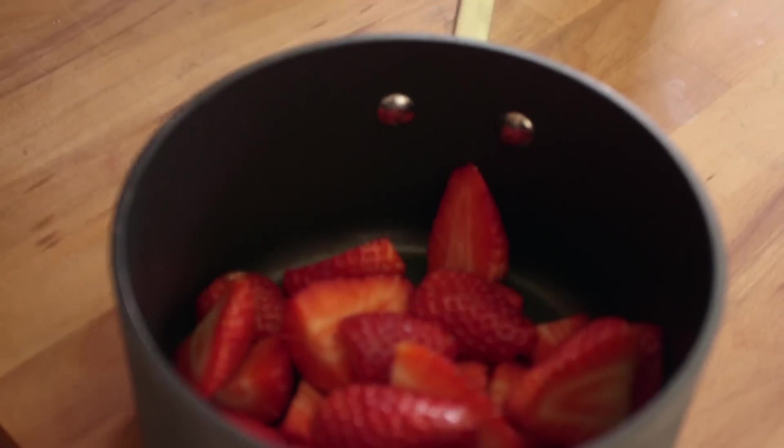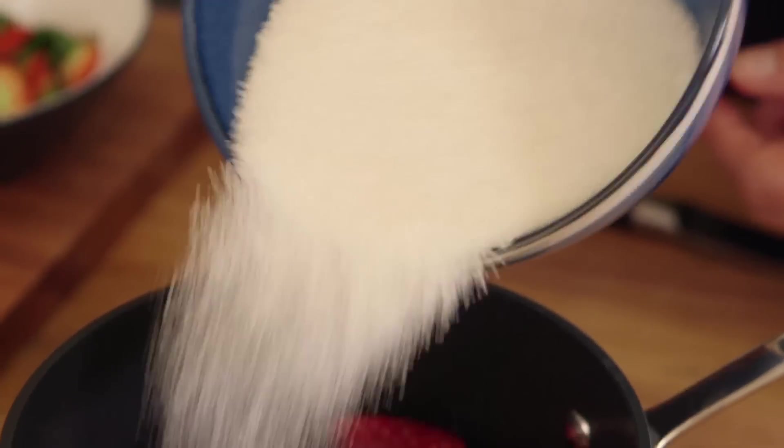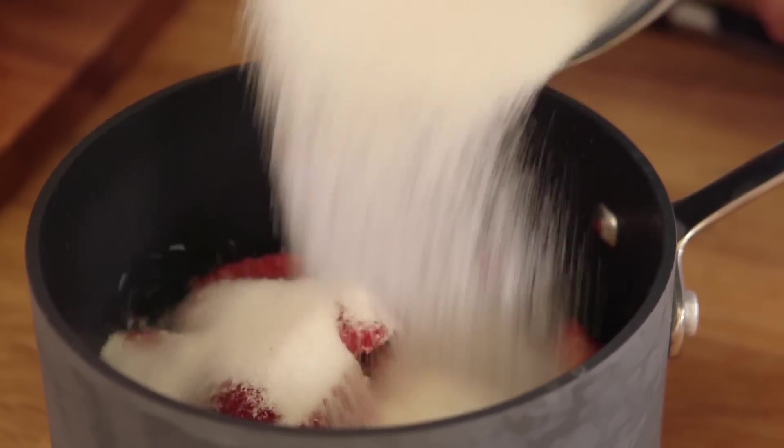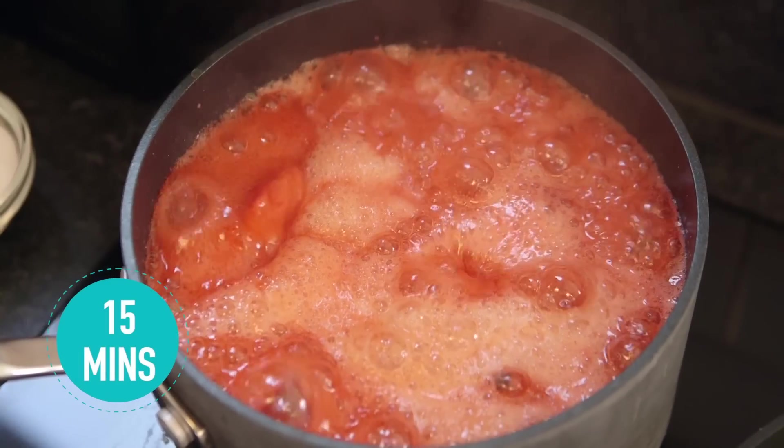Hold your strawberries, chop them up, and stick them in a pan with an equal weight of sugar and a splash of water. It's worth pointing out the sugar is very special — it's jam sugar, or preserving sugar — and that's because it's slightly higher in pectin than regular sugar. Bring that to the boil and let it simmer for about fifteen minutes.